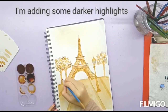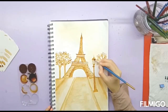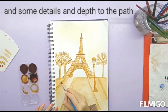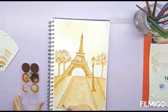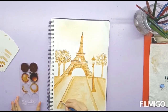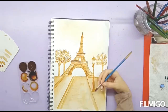I'm adding some darker highlights to the trees and the lamp post too. Then I'm adding some darker highlights to the pathway to give it some dimension.